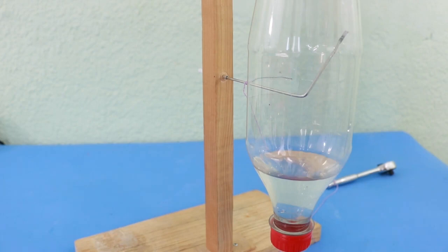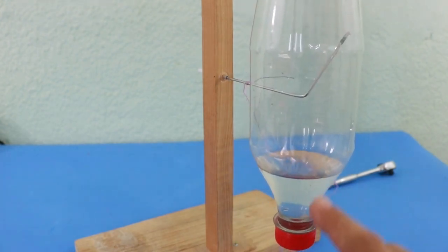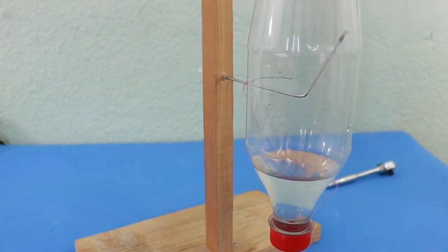I forgot to mention that you need to add some water to the bottle. The water of course adds more weight — with more weight you have more inertia. If you put more water the bottle will oscillate slower, and with less water it oscillates faster.